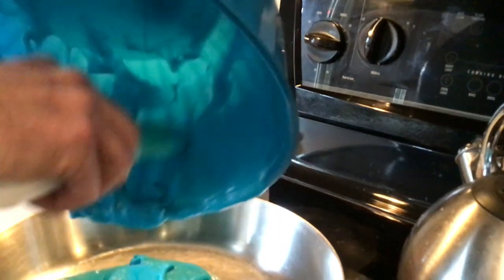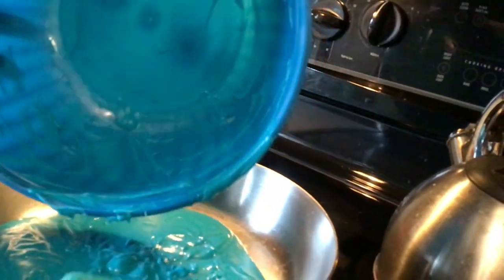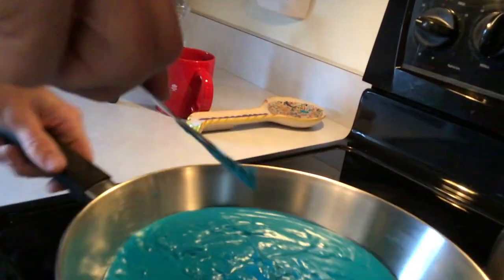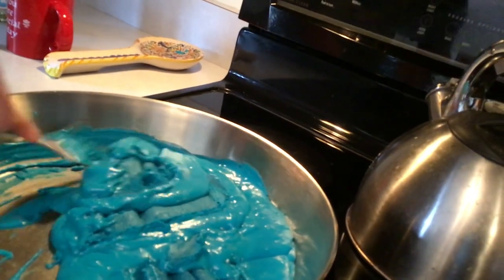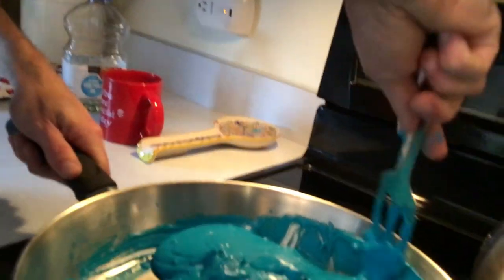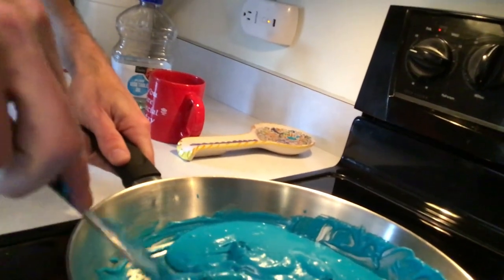We have an electric stove, so medium heat. If you have gas, you can get exactly the temperature you want. I'm going to just keep flipping — I'm not going to walk away, I'm not going to dilly-dally. Right now it's a liquid and the heat is going to change it into a solid, so spread it out and flip again.